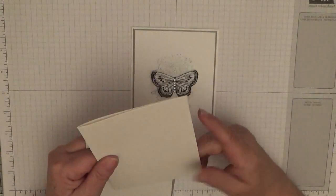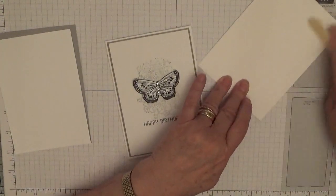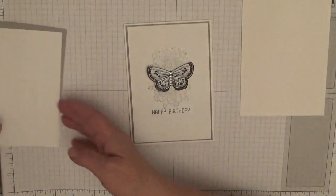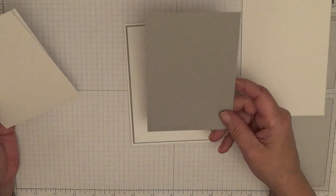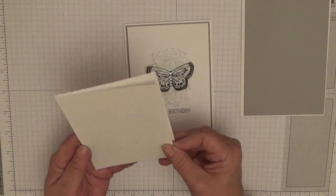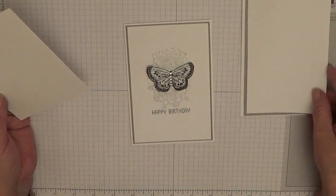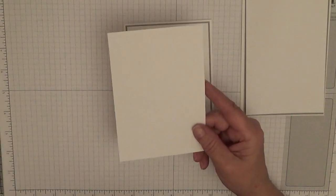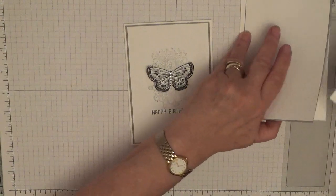For this card you will need a card base of eight and a quarter by five and seven eighths, scored and folded in half and burnished; a piece of smoky slate at five and five eighths by three and seven eighths; a piece of white at five and a half by three and three quarters; and a piece of white for the inside at five and five eighths by three and seven eighths.